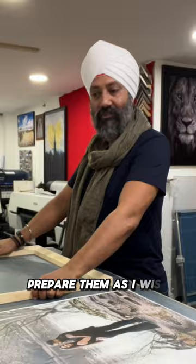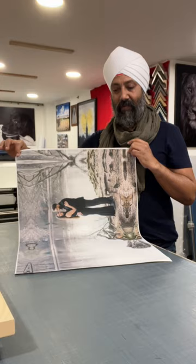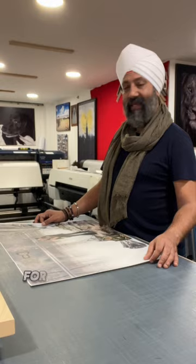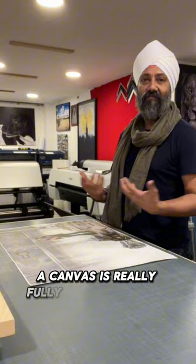The thing with canvases is I like putting a bleed around on the edges — a mirror bleed — so that the canvas can be wrapped around and you can actually see the print around the sides as well. I kind of never liked white or black edges. For me, I've always enjoyed the fully wrapped look.